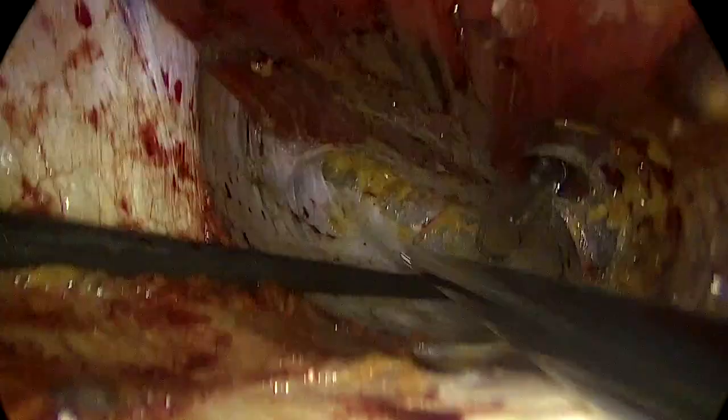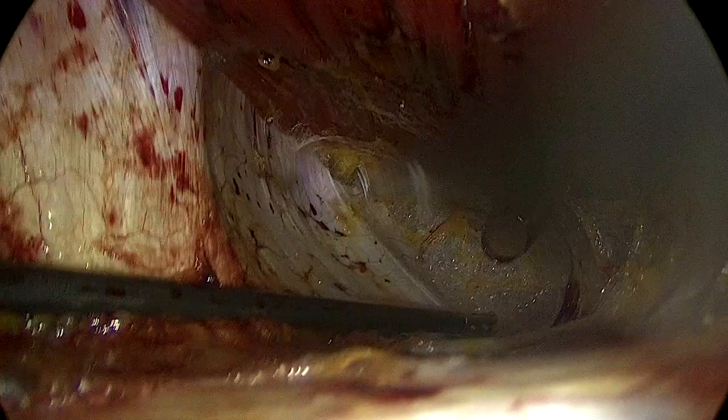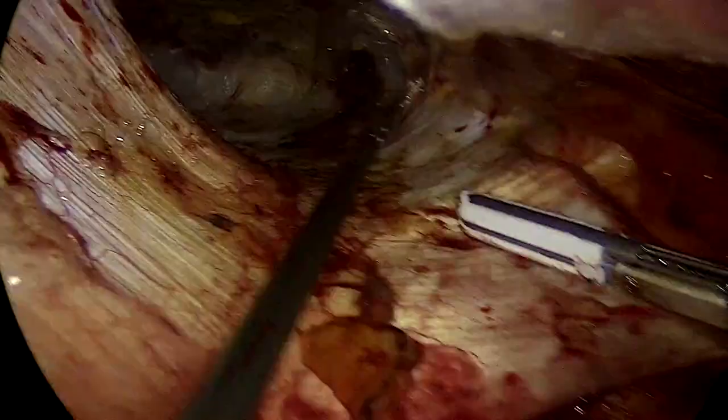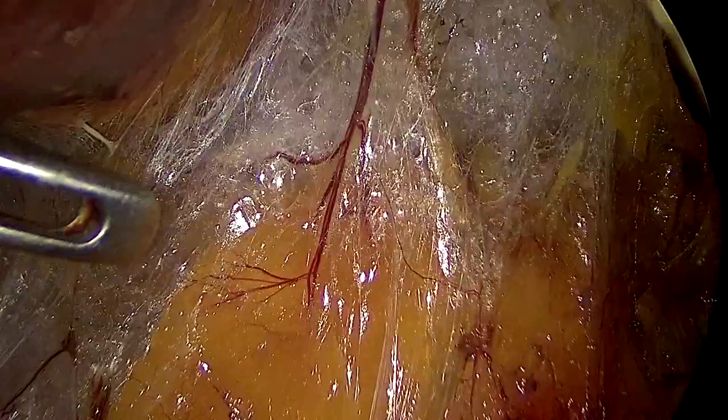Once you develop the left retrorectus space, you can see how my assistant and I work to get access into that area. The assistant is of the essence in order for you to have a very good view. You're going to go as high as you can, making sure you're at least above the umbilical scar, so that when you do your crossover, you know you're on top of the liver round ligament.